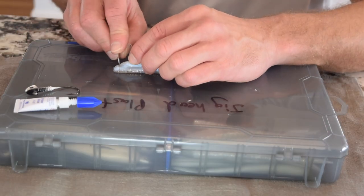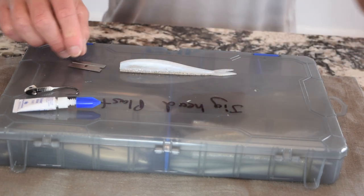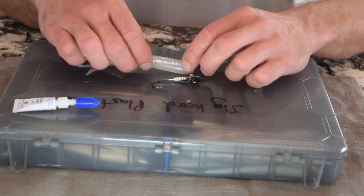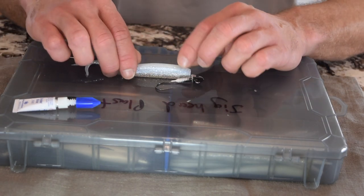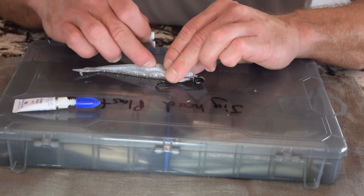To start, I'm going to trim about an eighth of an inch off the front of the finesse fish to give it a flat surface to sit against the jig. Now I'm going to put the jig against the bait, and right where that hook comes out is where I want to put a slit down the middle of the bait.